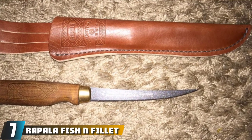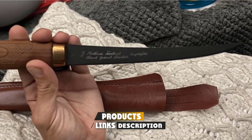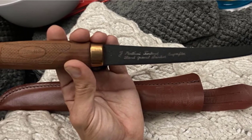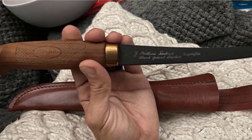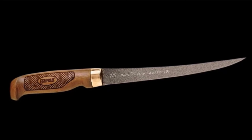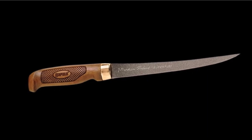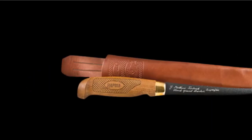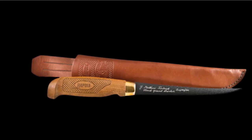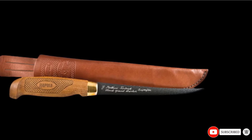Moving on to number seven: the Rapala Fish'N Fillet Superflex. This superflex knife from Rapala features a 6-inch hand-honed stainless steel blade, but also comes in two other lengths — 4 inches and 7.5 inches. The blade is thin and extra flexible, designed to allow you to cut smoothly and with control, but it might not be the best on larger, tougher fish. It also benefits from a non-stick coating to make slicing fish easier. The handle is crafted from hand-rubbed baked birch wood with a comfortable grip. For protection when not in use, there's a genuine leather sheath that also has a belt loop, so you can attach it to yourself and always have it at hand.